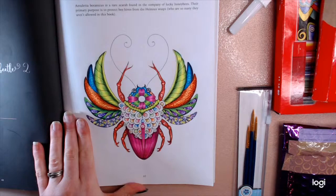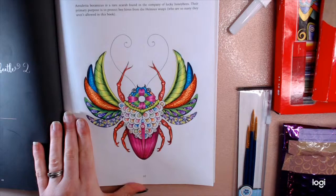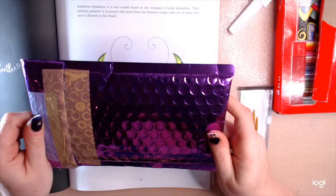So today I'm going to go through this little package that I've got from KJ Designs.